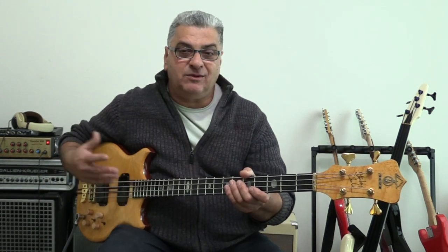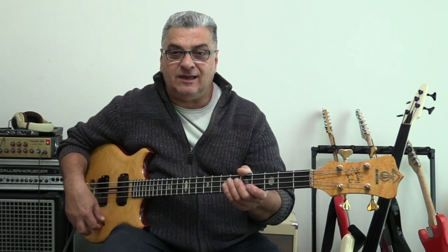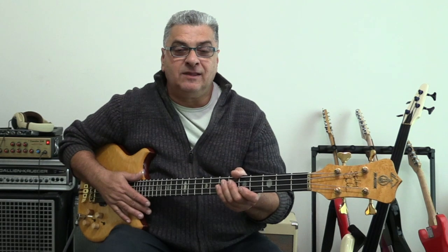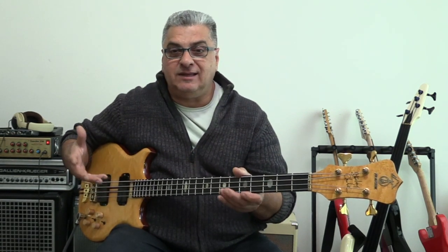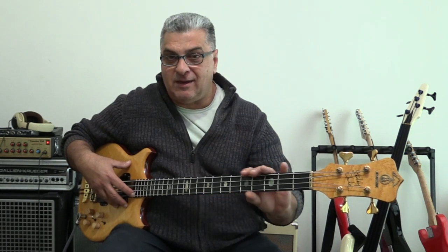So the company started with a philosophy — and the name Alembic suggests this — an alembic is a vessel for purifying chemicals, distilling them down. It translates into the bass: they want the purest sound possible from the string, and the bass should be constructed in a method to give you that.